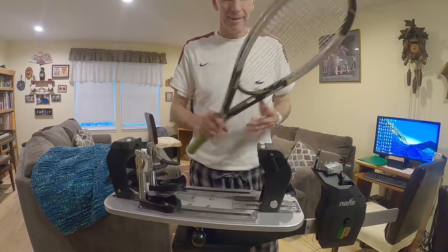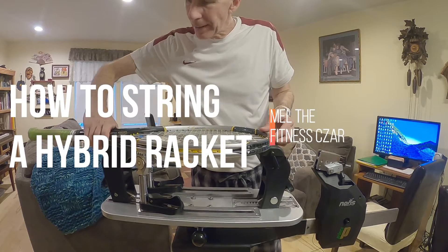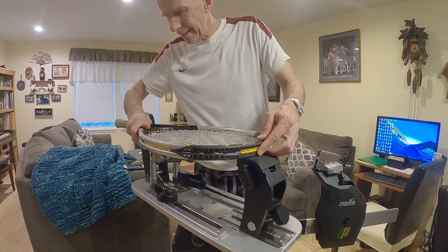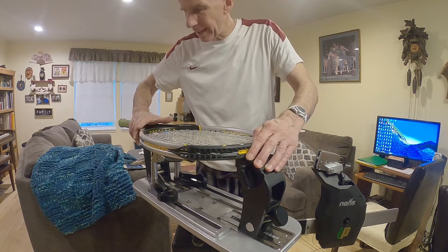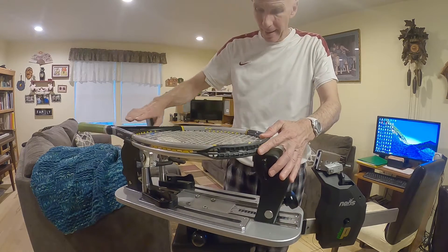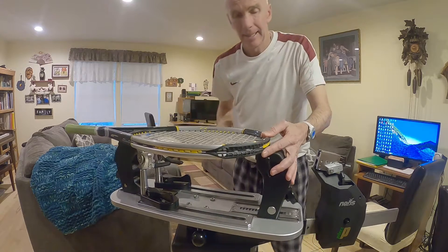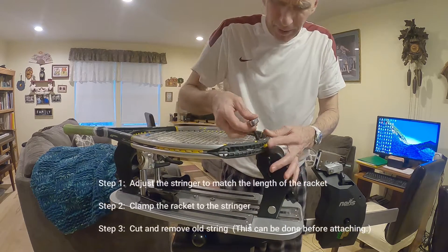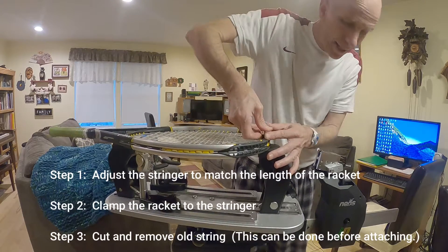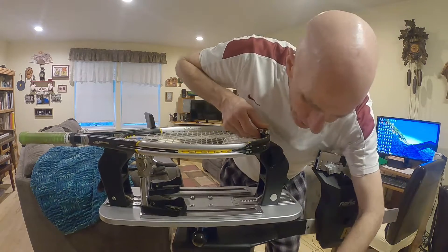Let's string a racket here. The reason I'm showing you this video is because everybody who plays tennis ought to string their own rackets. I say that simply because no one wants to be dependent upon somebody else to string your racket for you, especially when you may need it and can't get a quick turnaround. Or maybe you go through so many strings that you just want to economize and not pay so much out of pocket for someone else to string your racket.